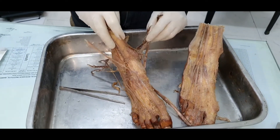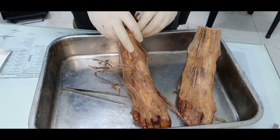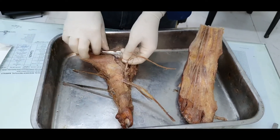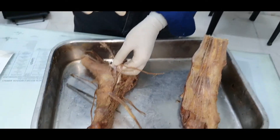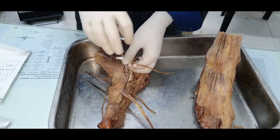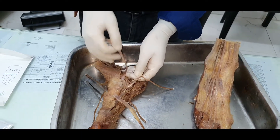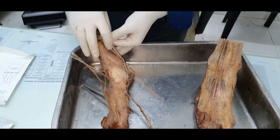All these tendons pass behind the medial malleolus and enter the sole from the medial aspect, so they also help maintain the medial longitudinal arch of the foot. Tibialis posterior, because it inserts into the navicular and spreads to all tarsal bones except the talus, grips those tarsal bones together and helps maintain the integrity of the posterior transverse arch of the foot.